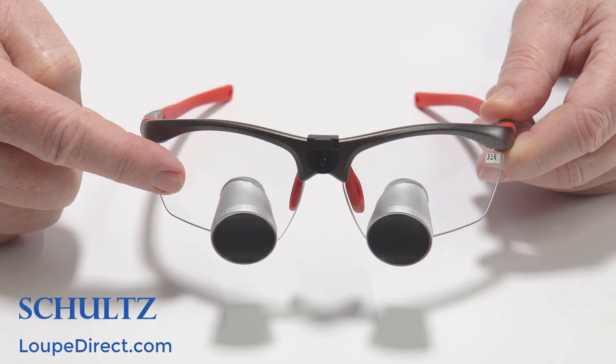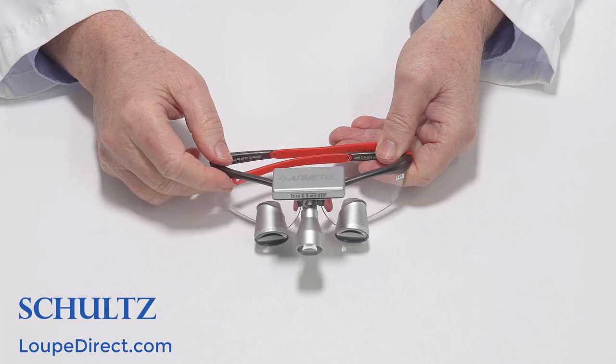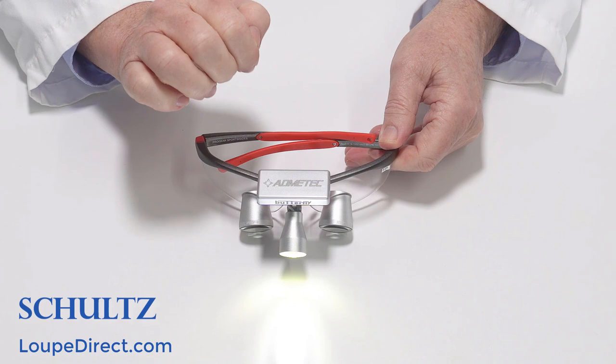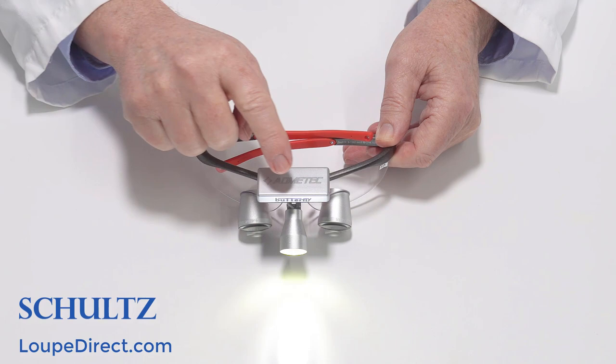Finally, decide whether to add a headlight. A headlight can be very useful because it pinpoints the light to the viewing area to allow you to see better. We offer a wireless headlight which is super light and leaves no cord to get in your way, and a higher-powered wired headlight which offers a more powerful beam with a longer battery life. All options are available at loopdirect.com.